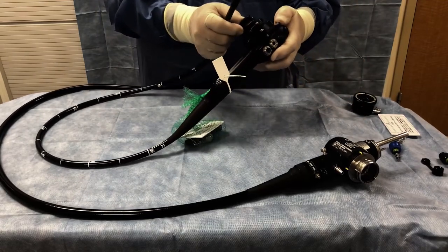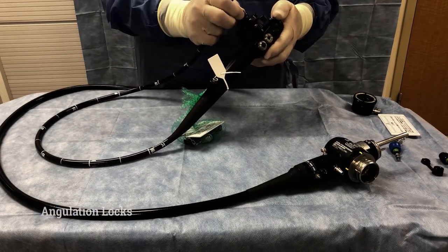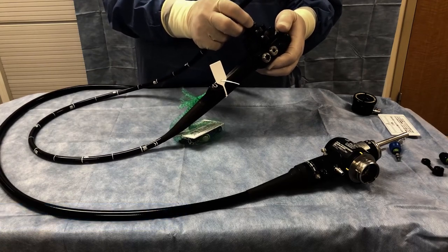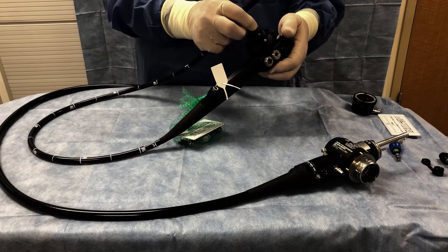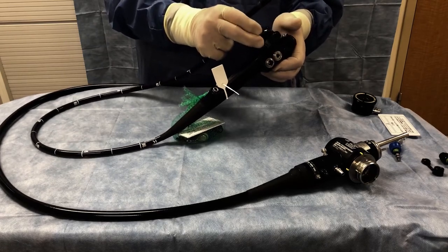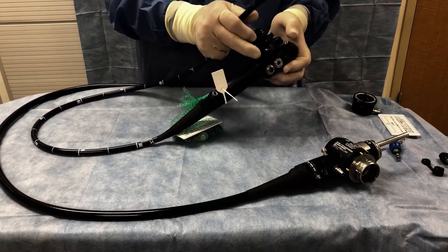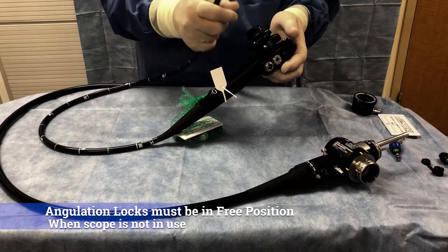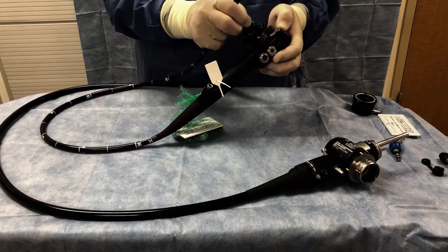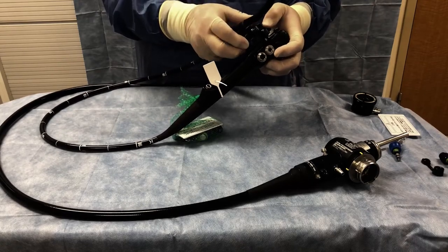Also, with these control knobs, there is a locking or brake with each one. When we store these, they should always be in the free position. But if the doctor is trying to hold an angle inside the patient, he will push these brakes and it will keep it in the same position. When we process the scope afterwards, we always make sure they are back in the free position.